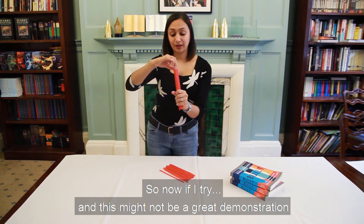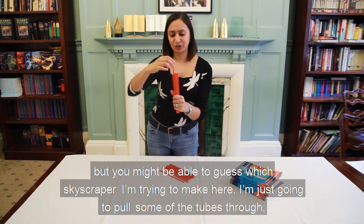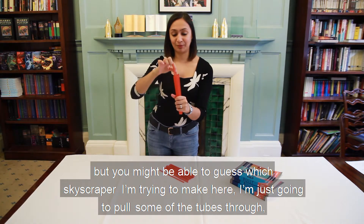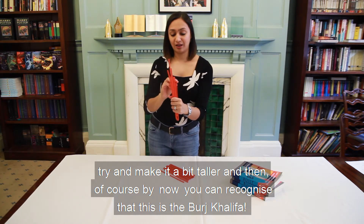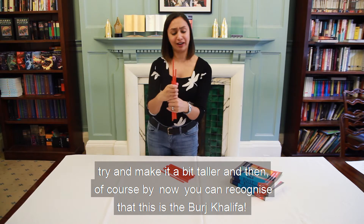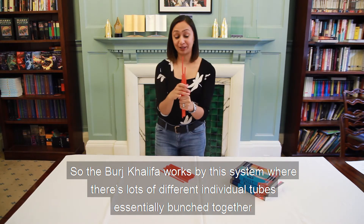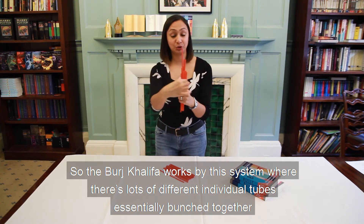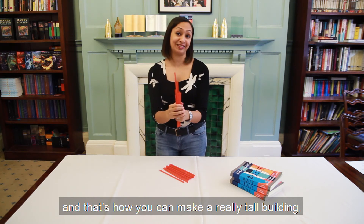Now, this might not be a great demonstration, but you might be able to guess which skyscraper I'm trying to make here. I'm pulling some of the tubes through to make it a bit taller — and by now you can recognise that this is the Burj Khalifa. It works by this system where lots of individual tubes are essentially bunched together, and that's how you can make a really tall building.